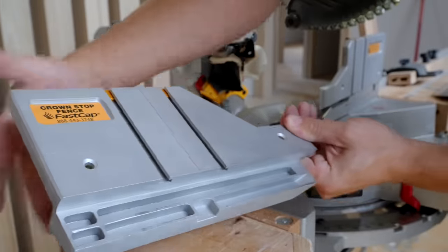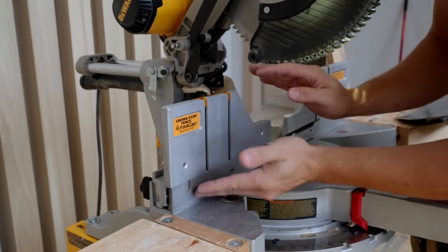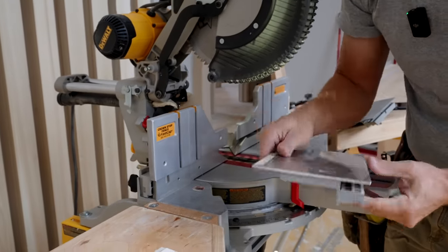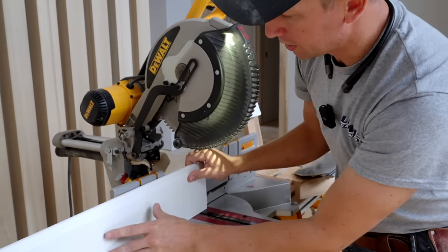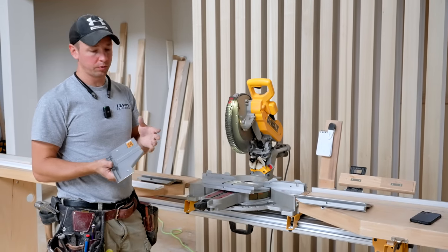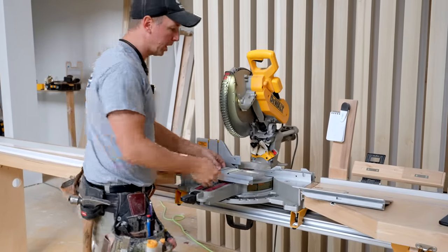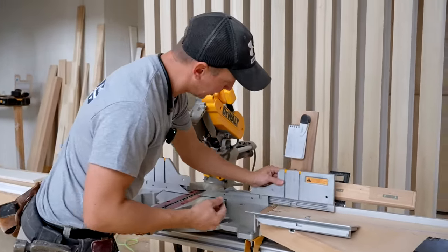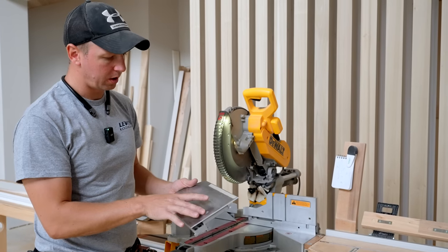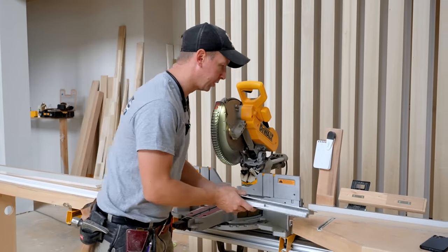These new fences pop right into place — they're flush, and they're an inch taller than the factory DeWalt fences. That's key because we want to be able to cut our baseboard vertically. One of the things I was really first impressed with was the fact that they're completely plug-and-play. You're literally going to pull them right out of the box and install them on the saw, and they're ready to go. The other fences just require more work to install, even when they're pre-drilled to match your saw.